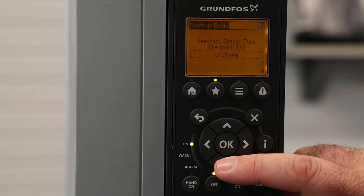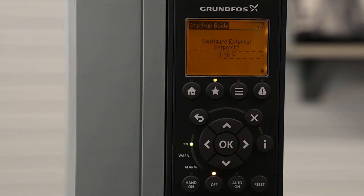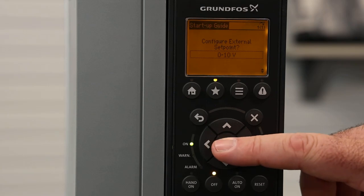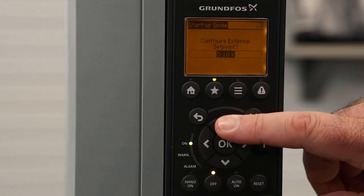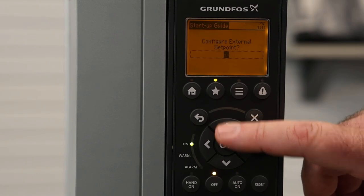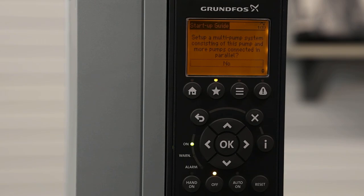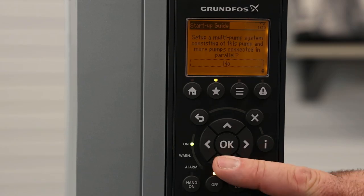The next screen is referring to our external setpoint. If you're running this as a closed-loop system, there's really no need to run an external setpoint. So in this case, we would select the option that shows two dashes, meaning we are not running an external setpoint signal into this drive. Hitting OK and then the down arrow, this next setting is talking about the multi-pump setup — this is if you're running two CUEs in alternation, or cascade up to three CUEs. In this case, we're running one CUE as a standalone unit, so we're going to hit No.